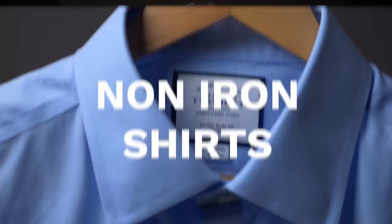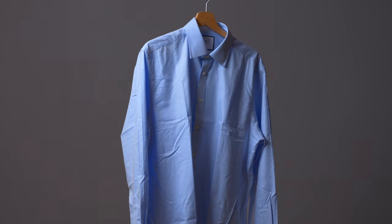In today's video, I'm going to test the non-iron shirts from Charles Tyrwhitt and see if they really live up to their name. I took a regular cotton shirt from another brand and one non-iron shirt from Charles Tyrwhitt, and then I washed them both to compare the results.